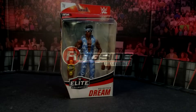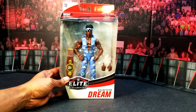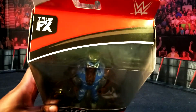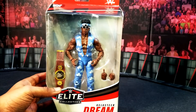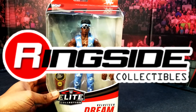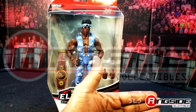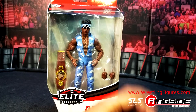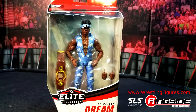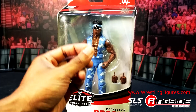Alright guys, so we're back. As you can see, we have Velveteen Dream Elite 72 with True Effects technology all over this figure. Big shout out to our friends over at RingsideCollectibles.com, aka WrestlingFigures.com. They are the number one in all wrestling figures — the cream of the crop.